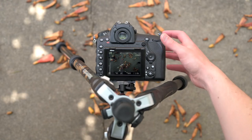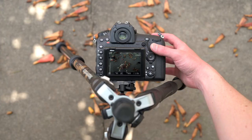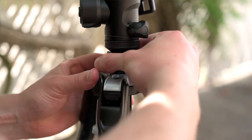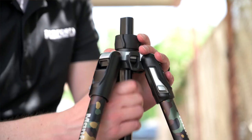For those of you that want to shoot unique product or macro shots, the tripod head can be reversed. Simply remove the rubber stopper from beneath the column, loosen the tension ring, and reinstall the column by flipping it upside down.